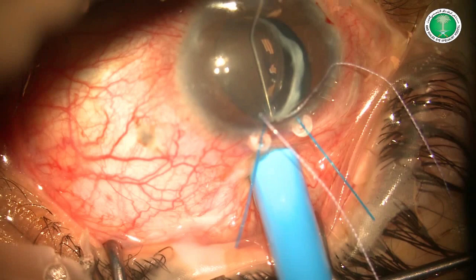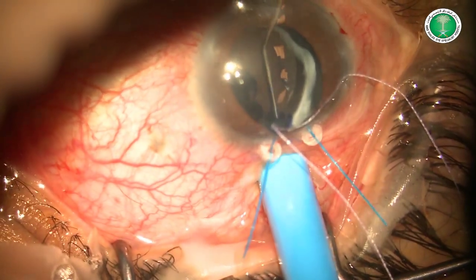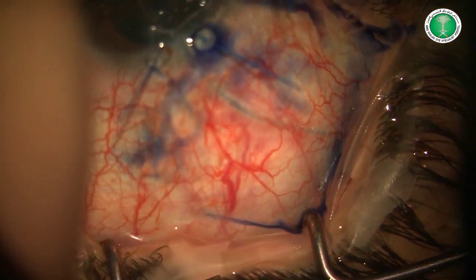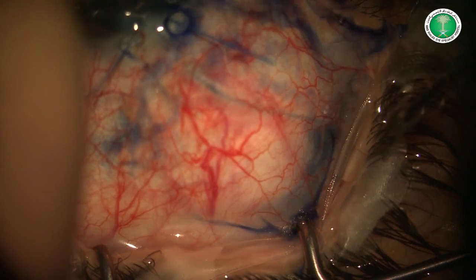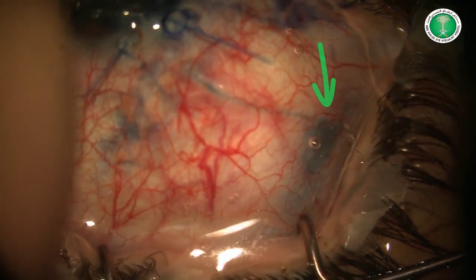In order to further confirm outflow patency through the drainage device, TriPan Blue is used to flush the tube. Here we can see the stain nicely flowing through the tube up to the plate, with a nice bleb forming in the conjunctival space surrounding the plate.